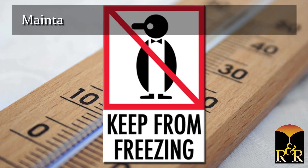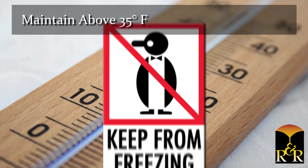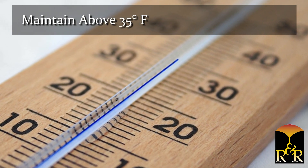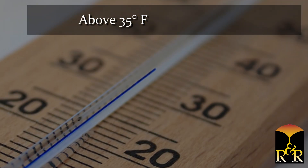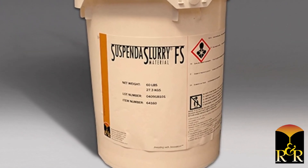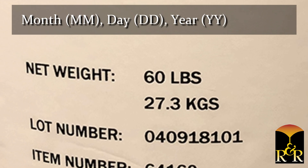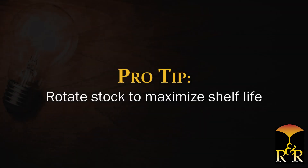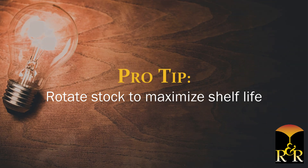Keep from freezing. Suspenda slurry materials must be maintained above 35 degrees Fahrenheit to prevent the material from precipitating irreversibly and making the product unsuitable for use. Shelf life is one year from the date located in the lot number on the label. The first six digits of the lot number represent the month, day and year of manufacture. Be sure to rotate stock to maximize shelf life.